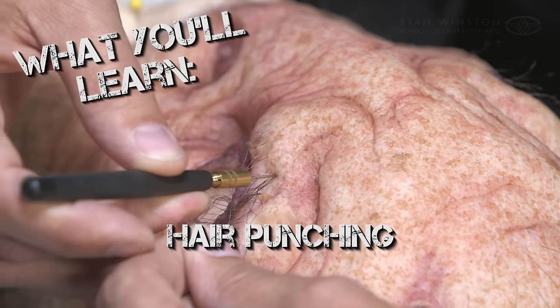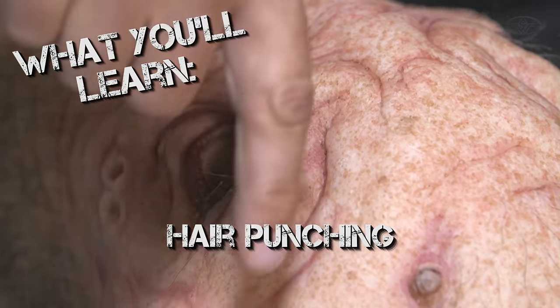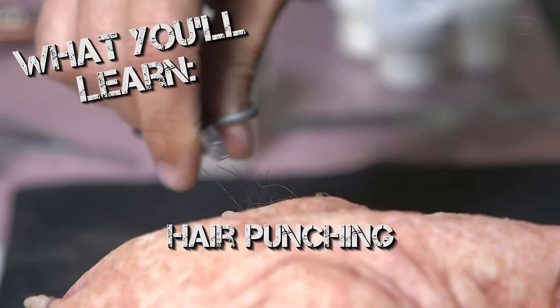I did a little bit of pre-painting, and we punched hair into some of these pieces. What I'll do is punch a few more strands of hair into the eyebrows just so you can kind of get a sense of what that entails.